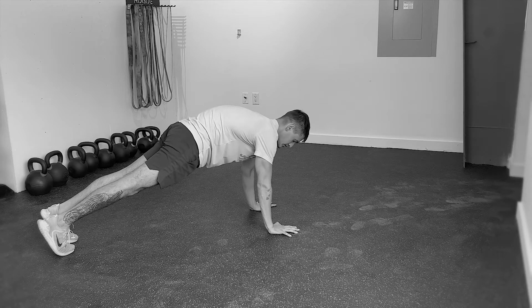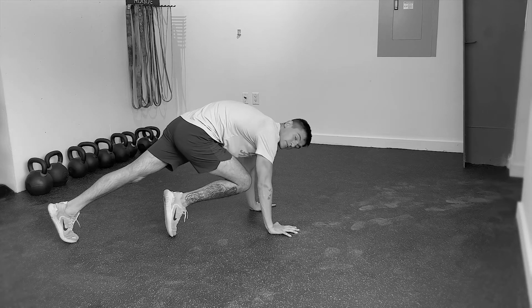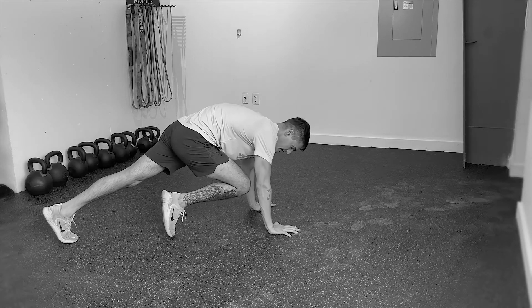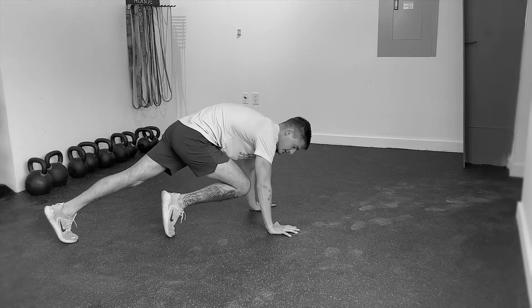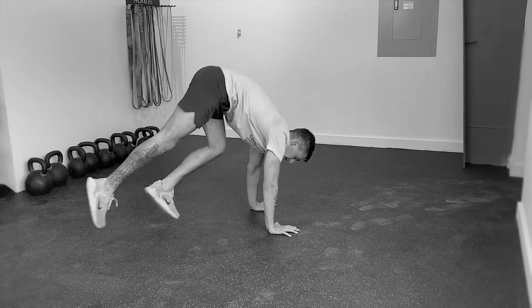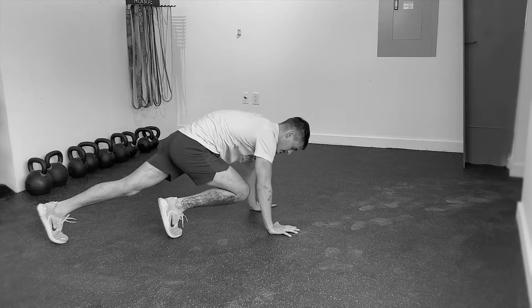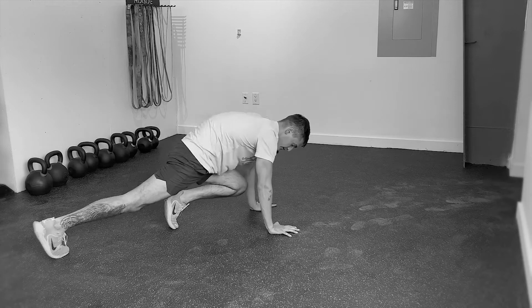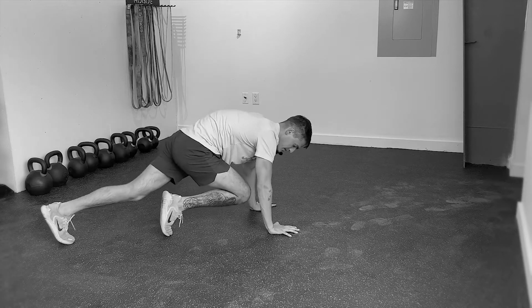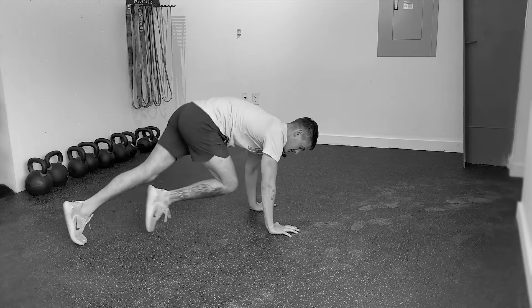I'm going to show this really slowly at first. The movement is going to look like this: bring one foot forward up towards the hands as close as you can, then it's a little jump switch. To get that switch, you're going to find a little lift of the hips — that's going to bring you a little bit off the floor to switch the feet. It's the lift that helps us find the switch.